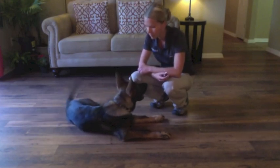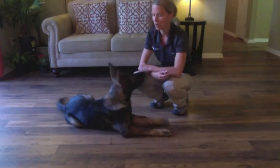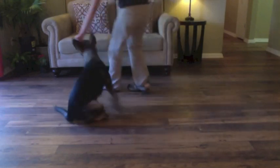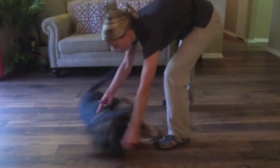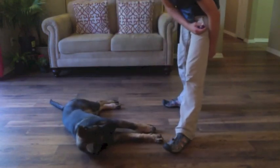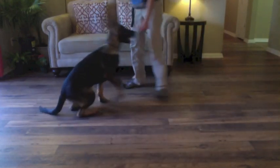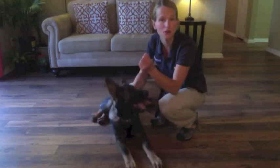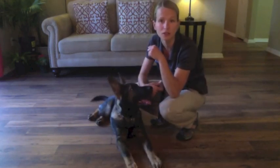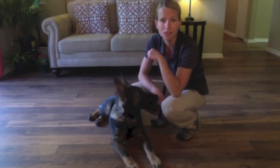My hand up, down on the ground. Free. I didn't reward him that time — I want him to be thinking. He didn't put his head on the ground, so I'm not going to wait all day for him to figure it out. If he doesn't put his head on the ground, I'll tell him free and he gets no treat.